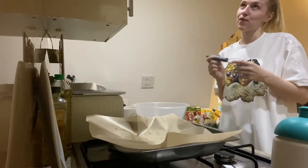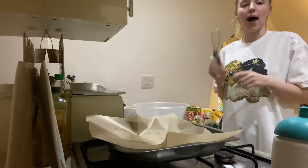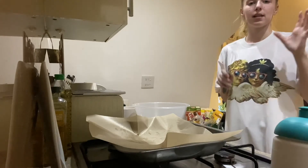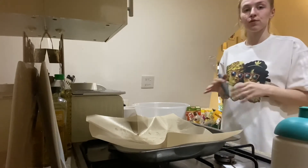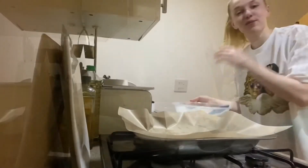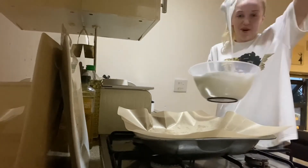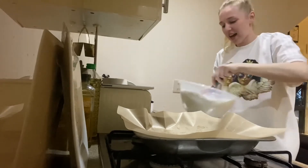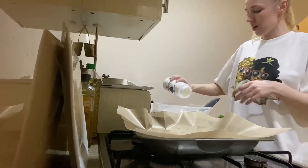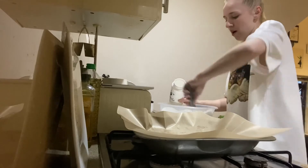Ideally you want an electric whisk — I don't have one, so arm workout! I'm gonna whisk these until they're soft white peaks, and then once I get there I'm gonna start adding my caster sugar tablespoon by tablespoon. I've got 215 grams of caster sugar. My arm is actually dead from whipping this, but as you can see it's a soft, thick, shiny mixture. Now I'm gonna fold in the little mixture we made earlier with our vanilla, rose water, and white wine vinegar.